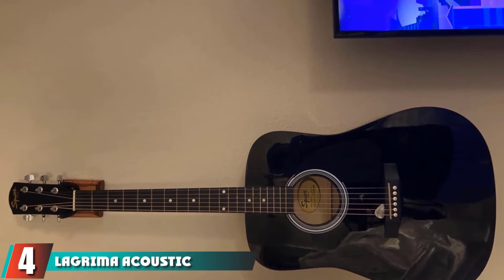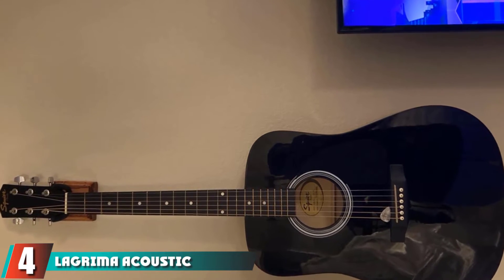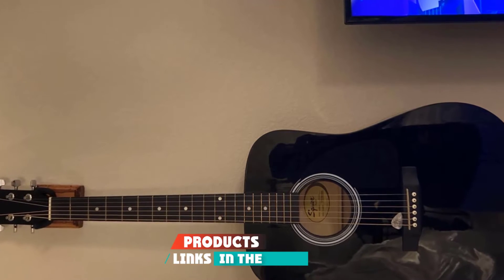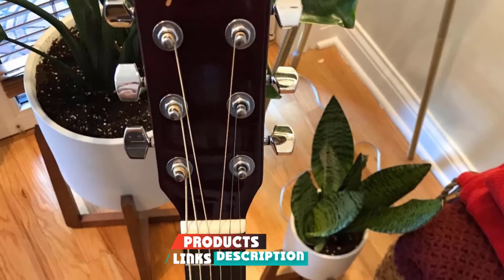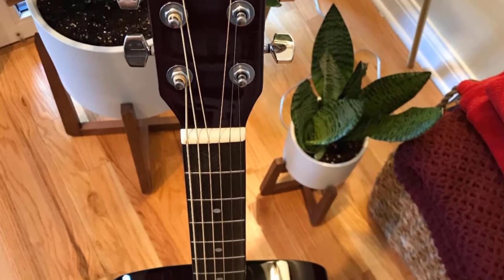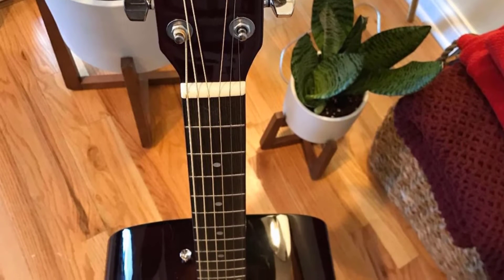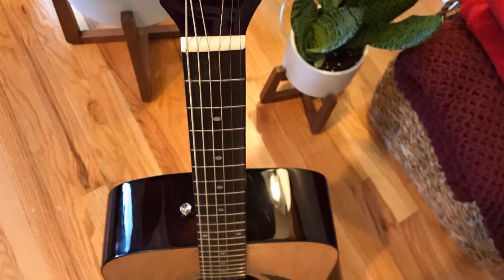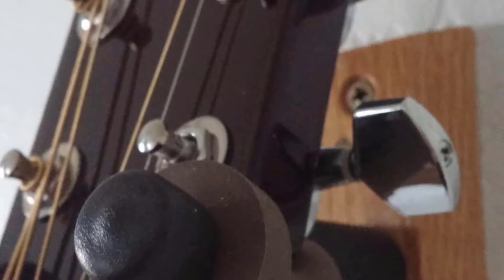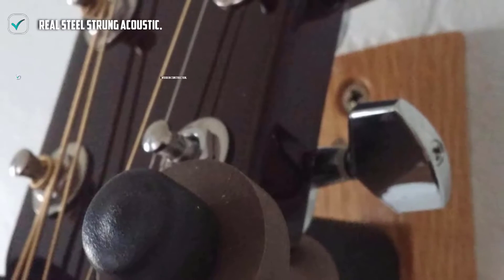Next at number 4, we have the Lagrimo Acoustic Guitar for Beginners. This next one is an official steel-strung guitar, steel being the modern go-to for acoustic guitars thanks to its brighter tones and better natural amplification. While steel isn't usually an easy choice for a beginner to start their guitar journey, this could make for an awesome transitional model for those who have practiced on a nylon version and are ready to up their game. It is well-manufactured and again sports dreadnought curves for a comfortable hold.